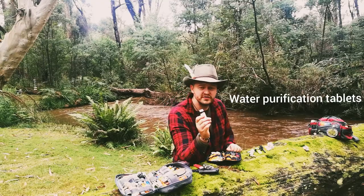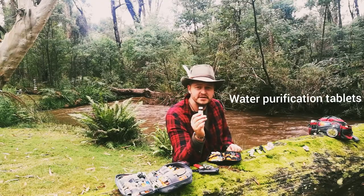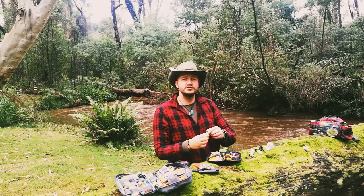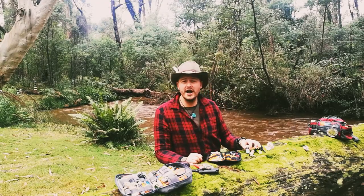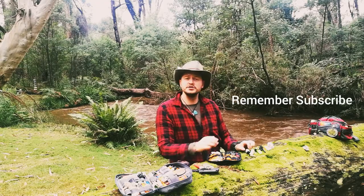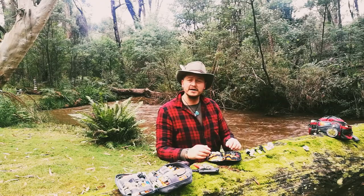I've got water purification tablets - there's 50 tablets in there. You put one tablet per one litre and then you've got yourself some purified water. It's also important to know other ways to purify water, so please check out my channel for how to use all these instruments in a much more in-depth way.